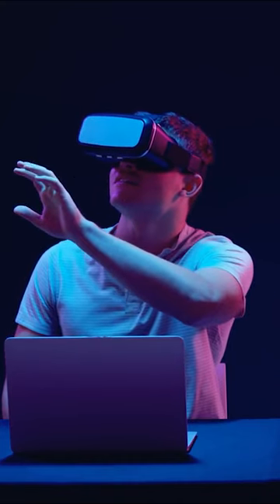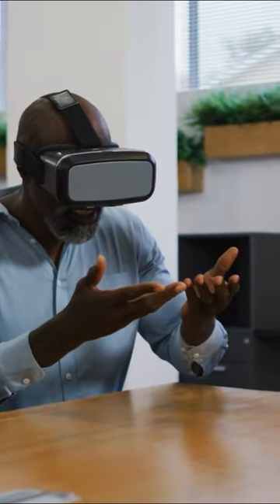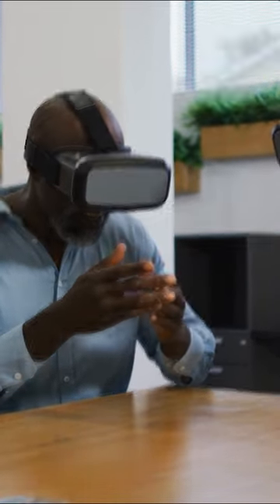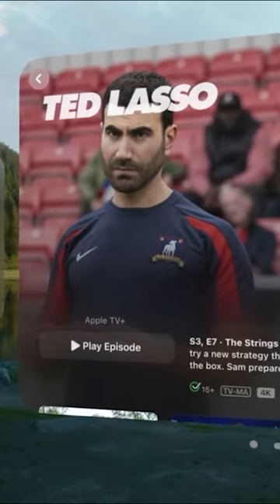This visionary concept taps into the excitement surrounding Apple's upcoming Spatial Computing Headset, showcasing the potential for aftermarket accessories to enhance the overall gaming experience. Brace yourself for the future of gaming with the conceptual Apple Vision Joystick Pro Max.